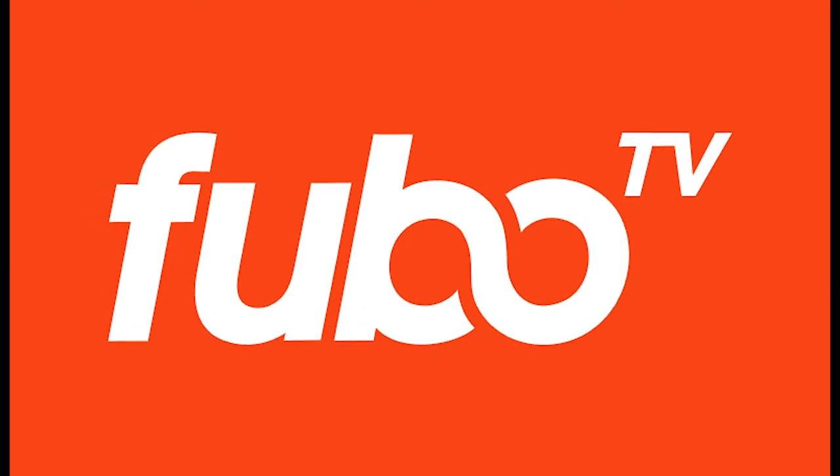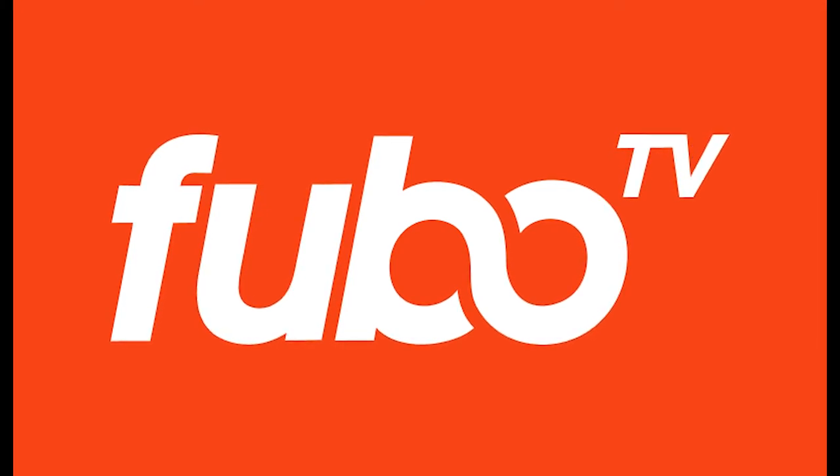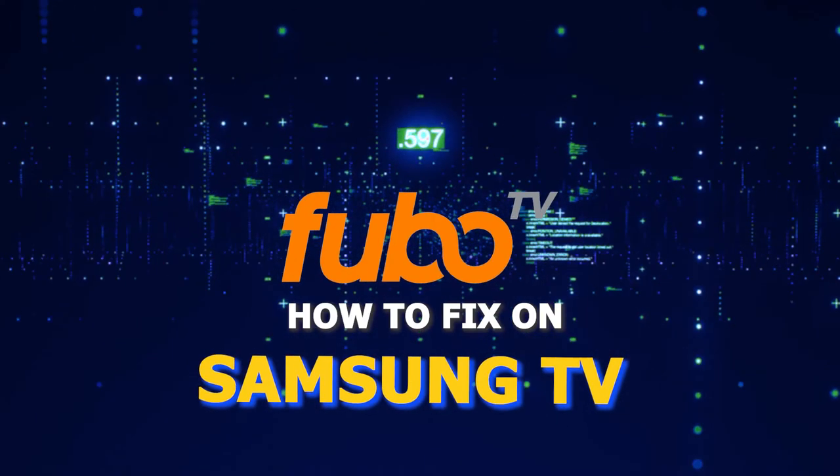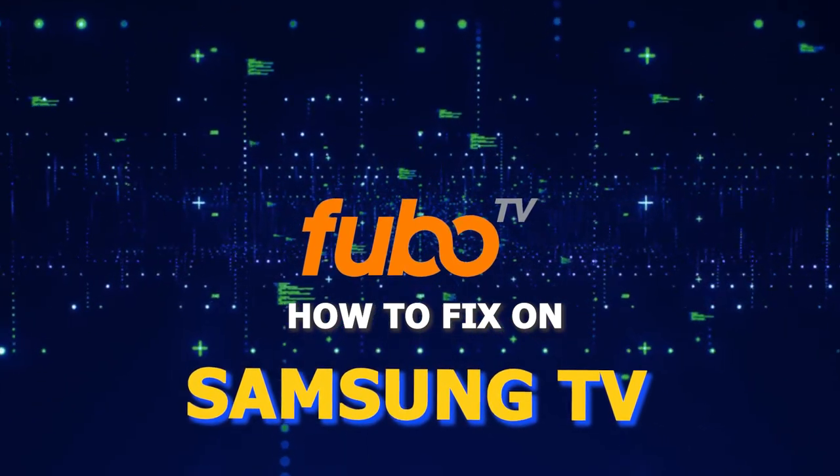Nothing can be more frustrating than when you go to sit down and watch one of your favorite programs on FUBO TV and then you run into issues streaming it. In today's tech video, I'm going to show you how to fix FUBO TV if it isn't working on your Samsung Smart TV.